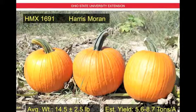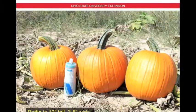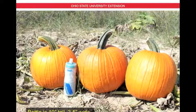Next we have HMX 1691, also by Harris Moran, and also an experimental variety. The average weight here is 14.5 pounds plus or minus 2.5 pounds, and the estimated yields are 5.6 to 8.7 tons per acre. You can see this is a good-sized fruit — nice and round, good color, moderate ribbing, and a nice green handle.